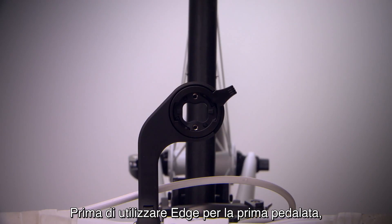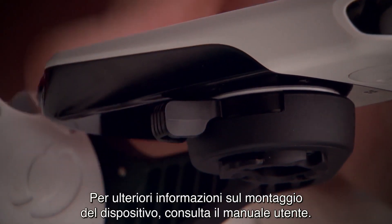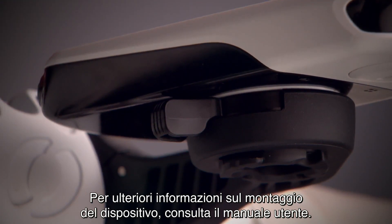Before you can take the Edge out for its first ride, you'll want to mount it securely. For more information on mounting your device, consult the owner's manual.